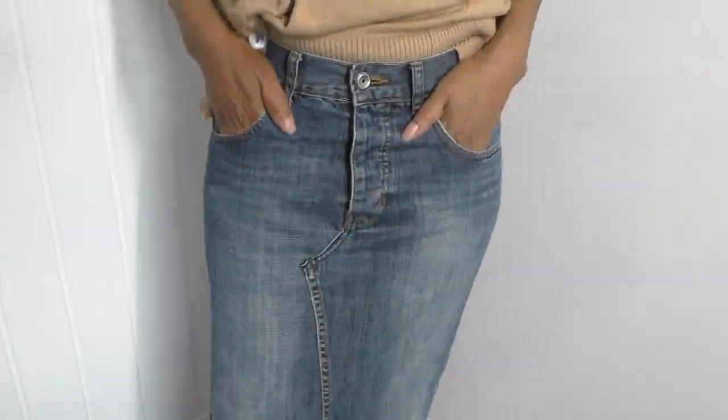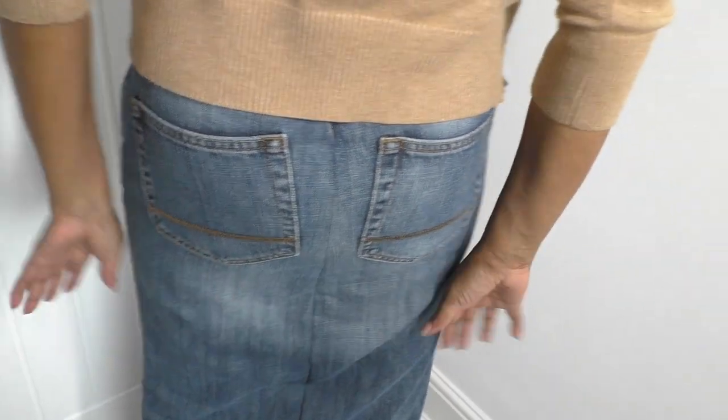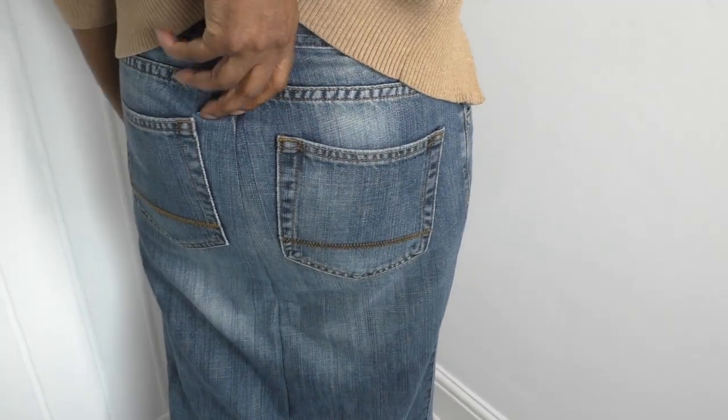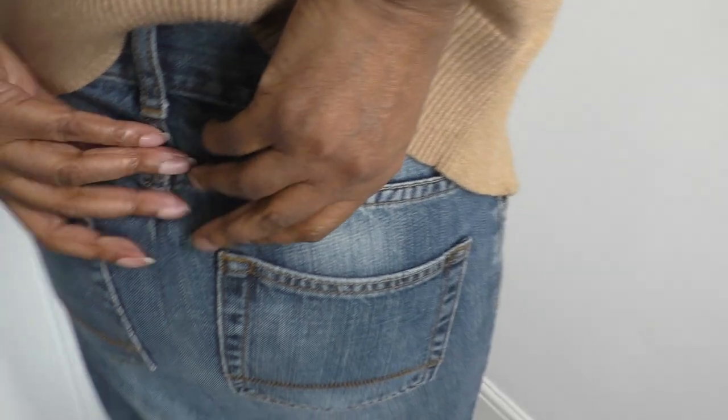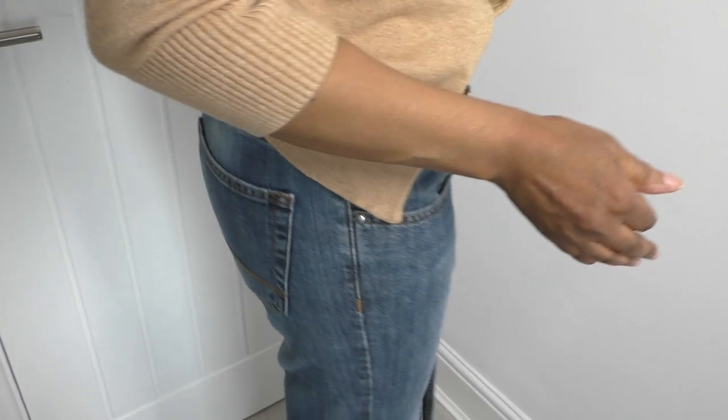We are done! I am so happy with the result — almost 100% with the front, and with the result at the back. I can move in it and I didn't have to insert any extra denim. This issue can be resolved like I've mentioned, but I'm really happy and I can move around in it. It's nice.